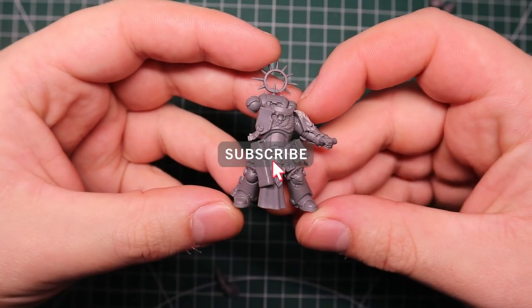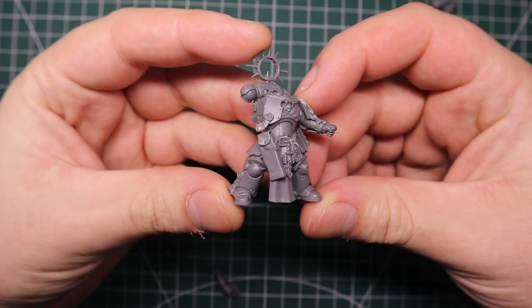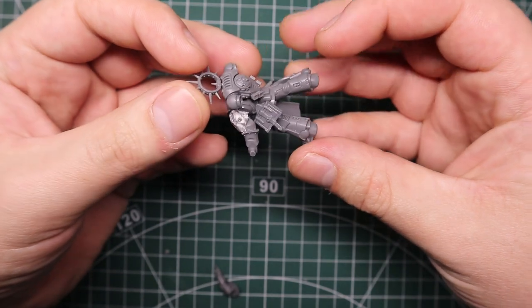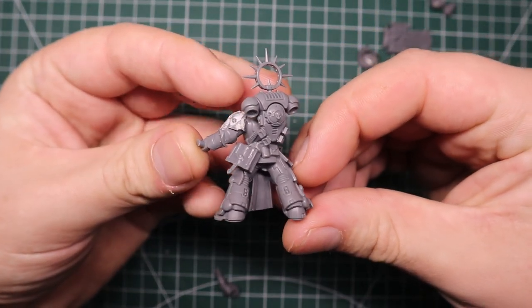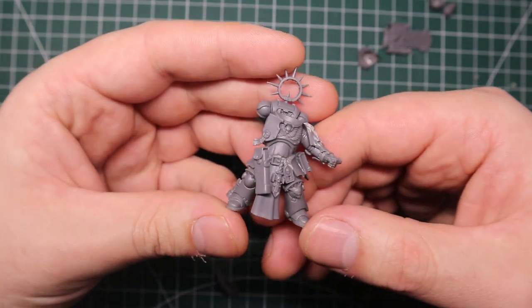For this particular model I won't be changing the shield arm at all. The only thing I've done is slice the built-in shoulder pad off, because as I always do, my conversions are going to be Deathwatch - one day I'm going to have one massive Deathwatch army of all my conversions - but you don't need to do this, you can just get transfers.